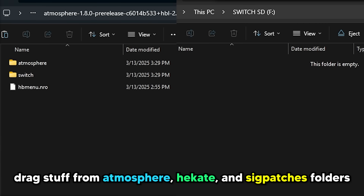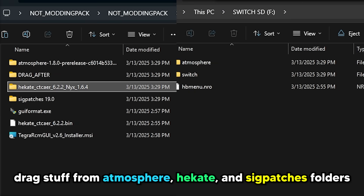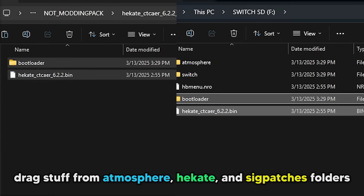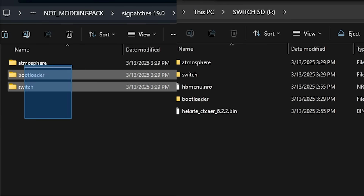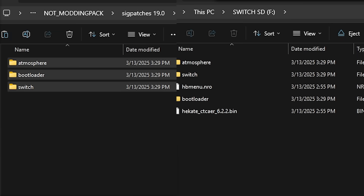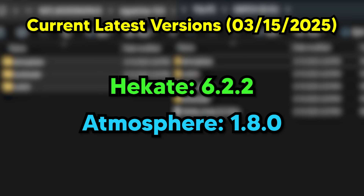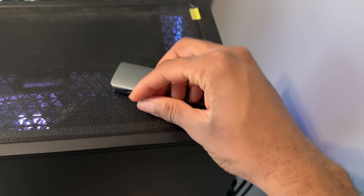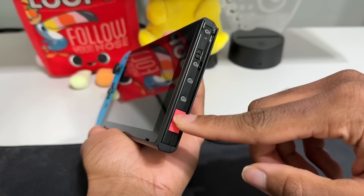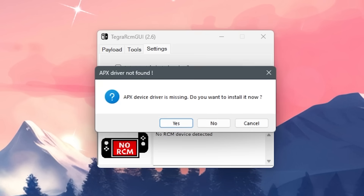With that done, we're going to drag some of the files from the folder you downloaded to your SD card. This part is pretty self-explanatory — I'm just dragging Atmosphere, Hekate, and SIG patches to the root of my SD card. I have the versions of each of these showing, so if you're watching this in the future and the Switch is on firmware 20, you can still follow this guide, but make sure you use the latest updates for the three of these.